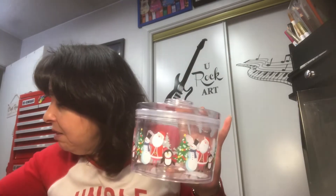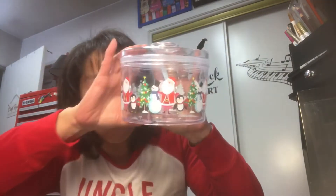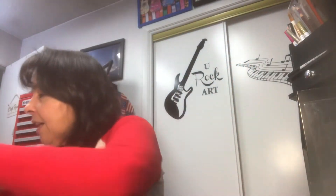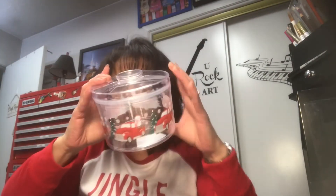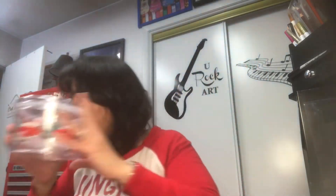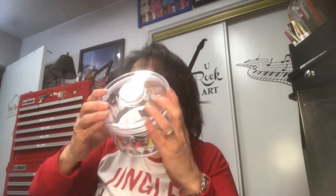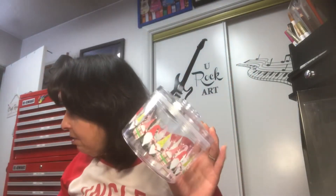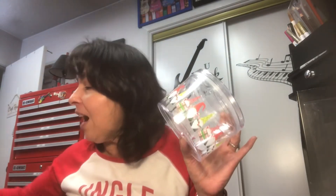So I went to Dollar Tree with Camille on Monday and lo and behold, they just put these out — probably the last of the season. I got three of these with Santa, the penguin, the Christmas tree, and the snowman. I got three of the little red truck and Christmas tree pattern, and two of the gnomes — that's all they had. I actually got four of the little red truck, so altogether I got nine of them. I'm going to store these away for next year so I don't have to worry about containers for cookies.